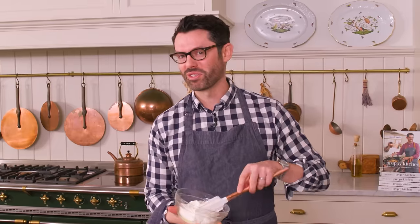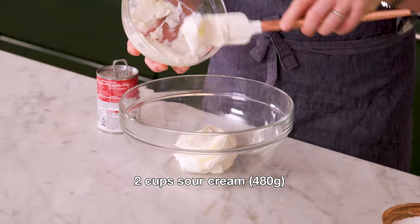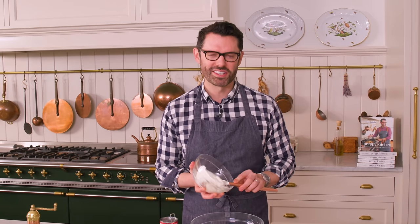Into a large bowl, I'm adding two cups of sour cream. This is gonna give us a lovely, creamy consistency, lots of tang, and good body.